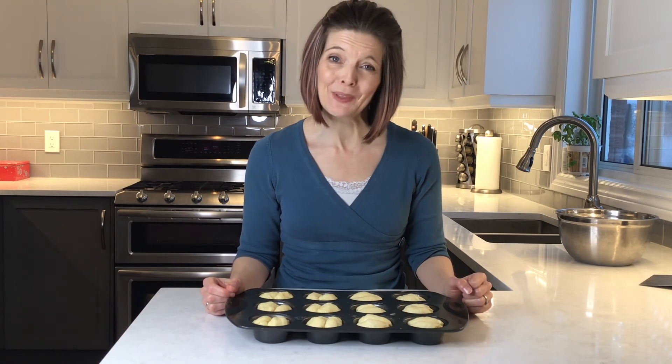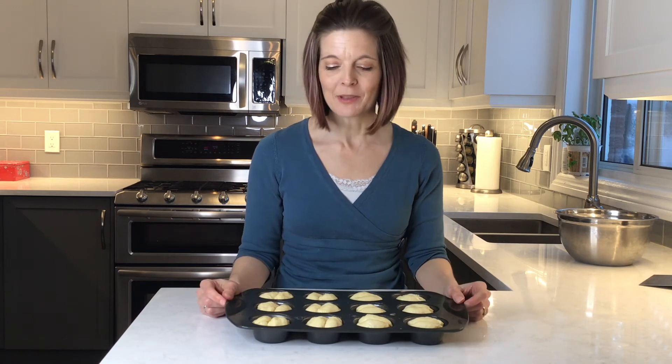My dough is now divided into 12 portions with two balls each, placed into my greased muffin tin. I'm going to cover them and let them rise until they puff out above the muffin tin, which is about 30 minutes to an hour. They do end up looking a little bit like butts — I've heard them referred to as butt buns. If you don't like that look, you can divide them into three balls each and get more of a cloverleaf style. But with this style you can just pull it apart, put your butter in the middle — it's great as a dinner roll.